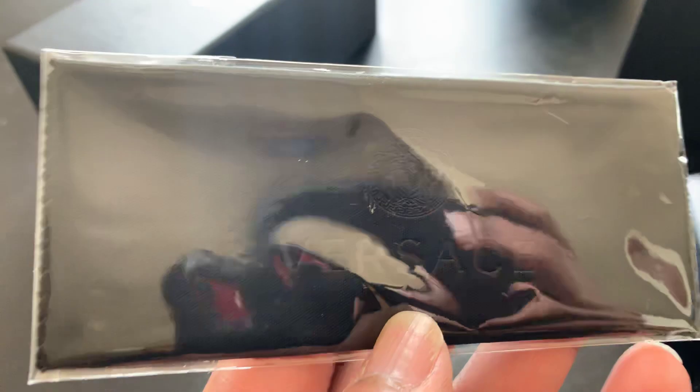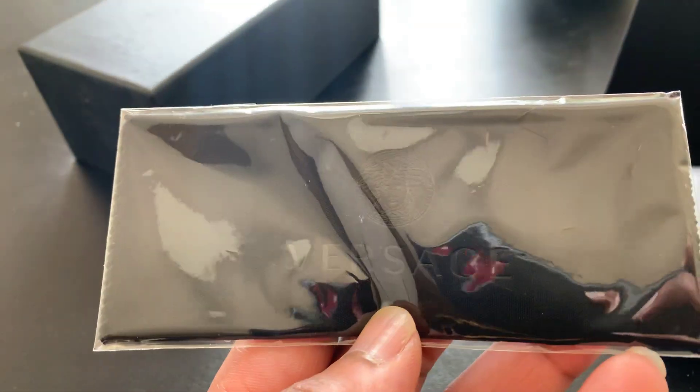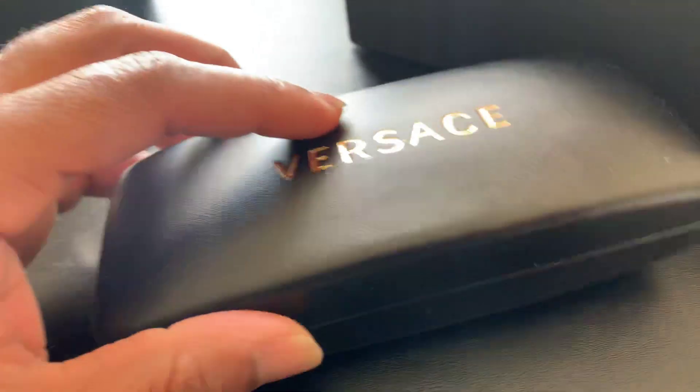It also comes with that good cloth — Versace is embroidered in there. Let's get with the glasses, let's see what we're working with.